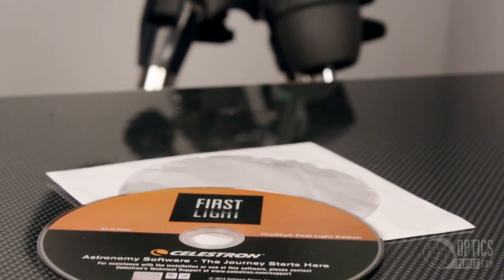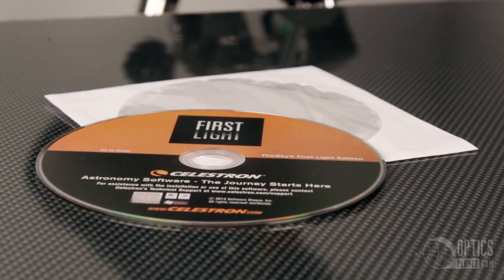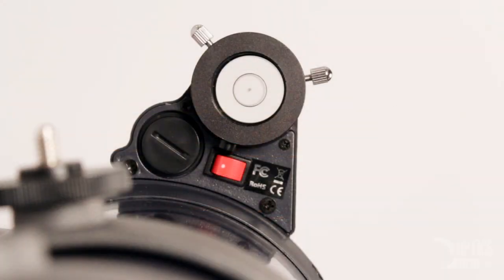A nice feature of this telescope is that it includes the SkyX astronomy software, which has a 10,000 object database, printable sky maps, and other features.